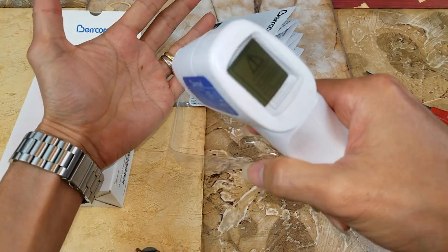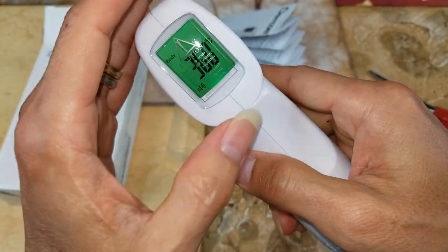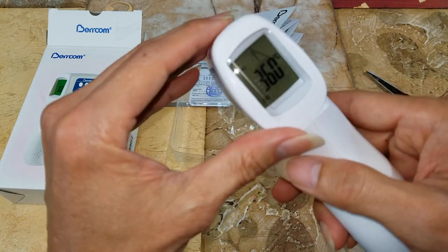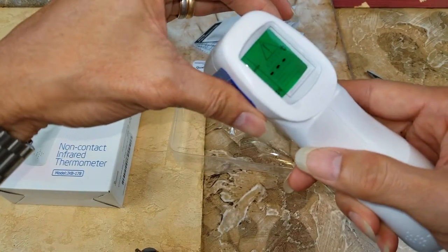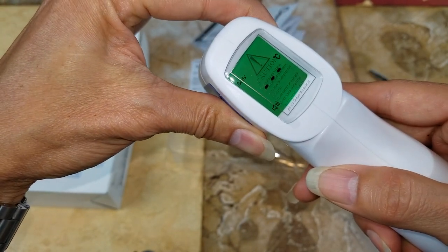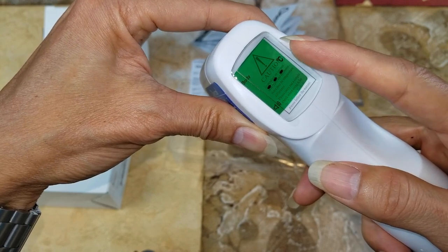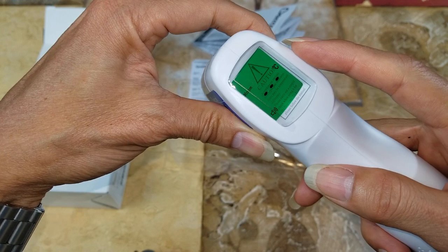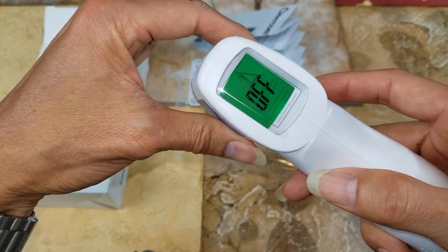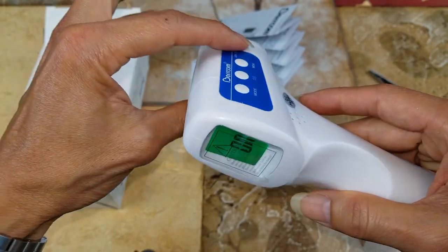It shows a temperature in degrees Celsius — 36. I'm pressing the mode right now. So there are three different settings: surface temperature, body temperature, and room temperature. This button is the speaker on/off or beeping, and then this one is memory.